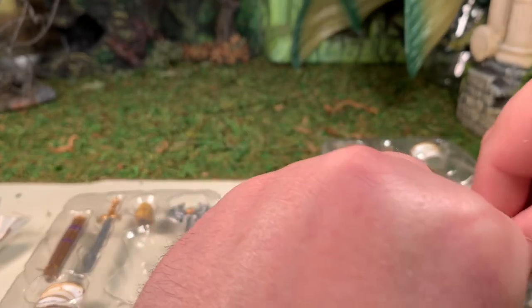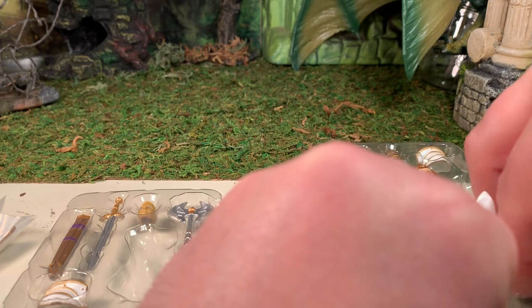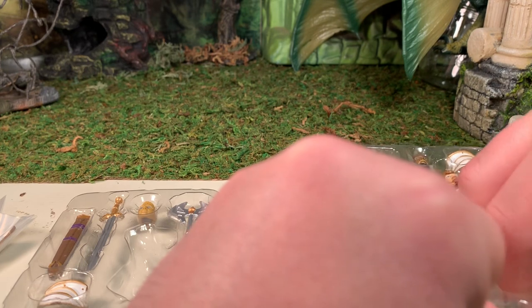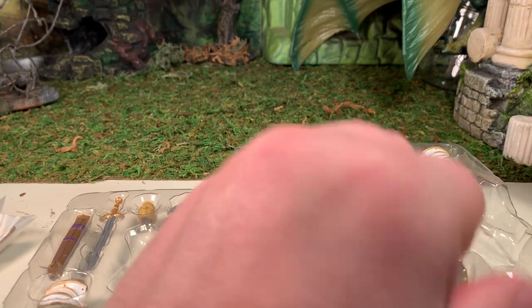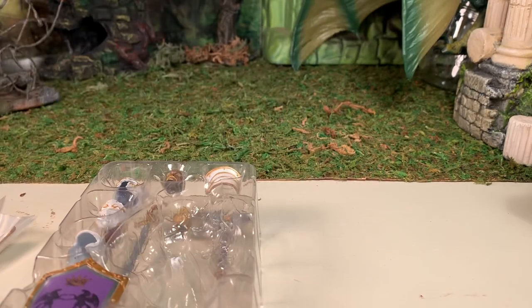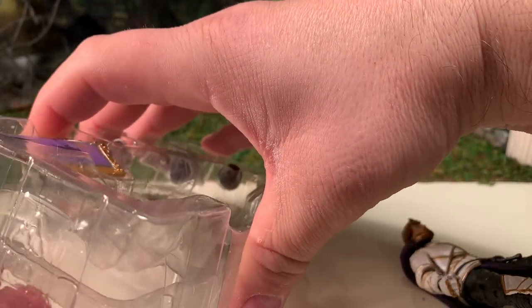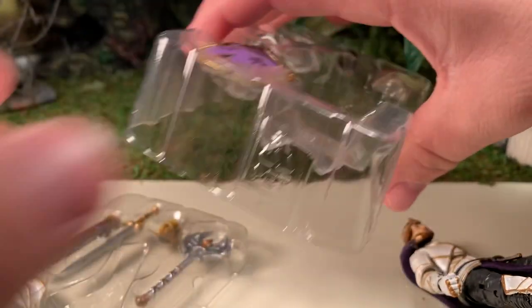That appears to be where his cape was. I left the cape on the figure when I put him back in the package — I have opened this figure once before. It's kind of funny that it fits on the figure and there's also a spot in the tray for it. They actually cut that out in the tray so that it would fit on the figure. Like I said, I had this figure open before, but it's been a while, so I forgot all about that.